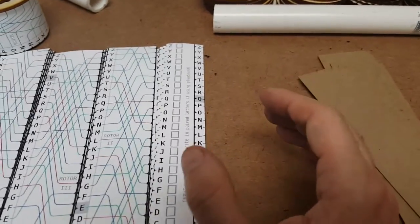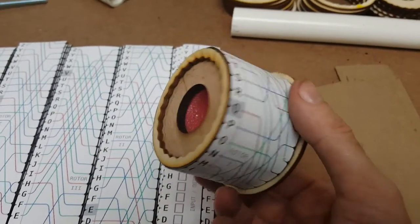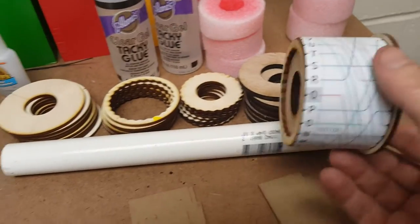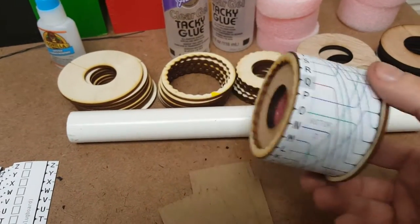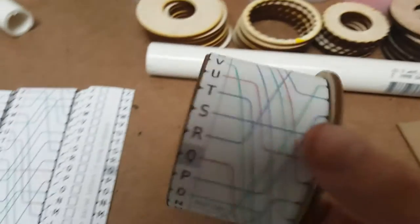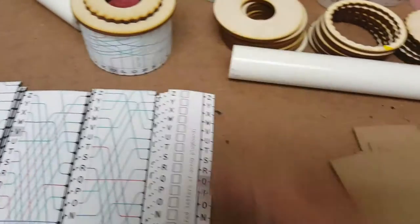Let me show you what it should really look like in the end. We're going to be building pieces that look like this, and we're going to take these pieces and slide them onto the PVC pipe. They interlock with each other and twist around and mesh nicely. That's the idea, but we have to build these pieces first. Let me go through the steps.